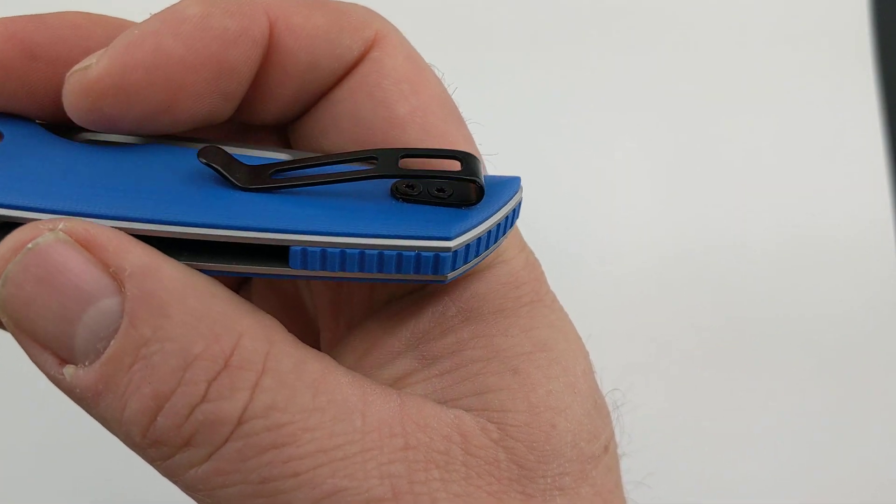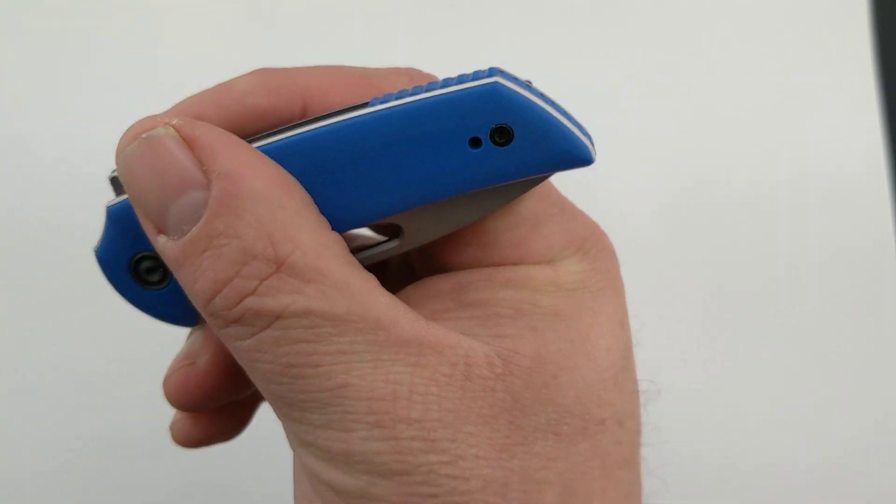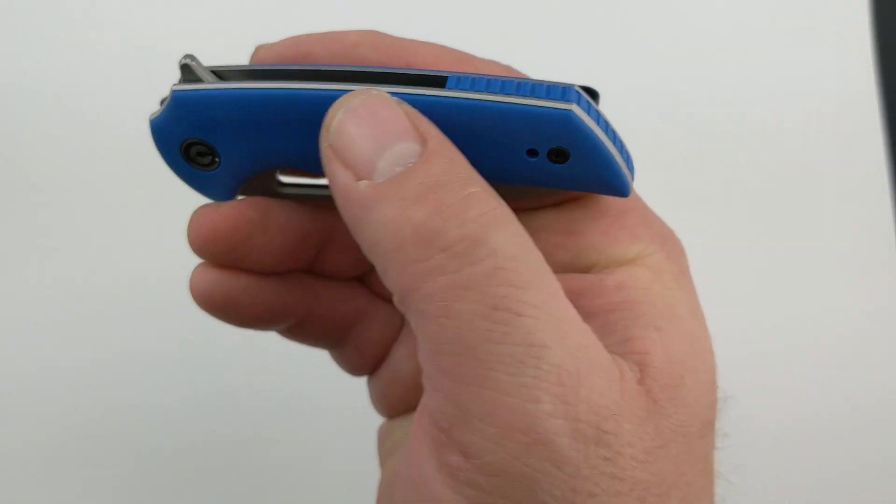You'll also notice here as we're looking at the back that it has a deep carry pocket clip. It is left-right — you can switch it either way. It's tip up.